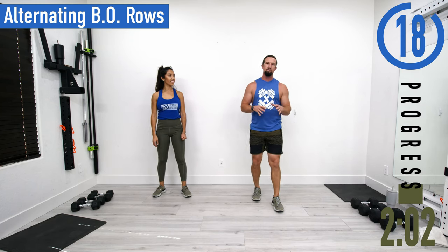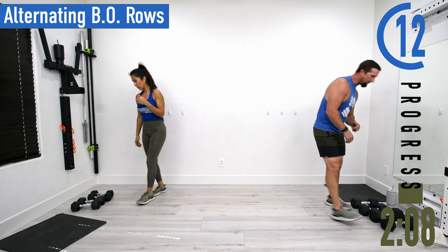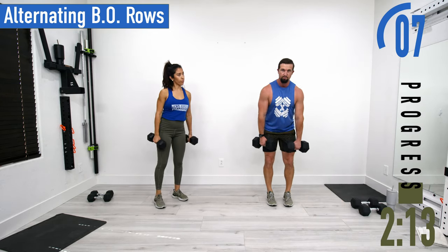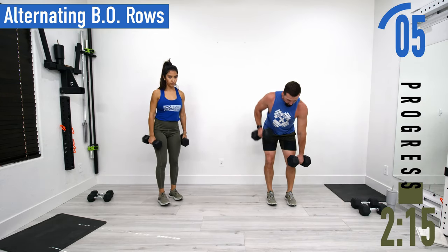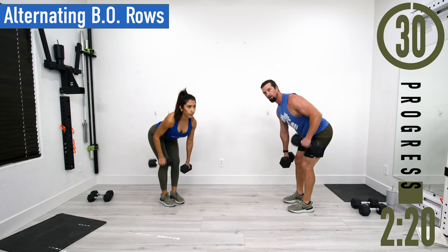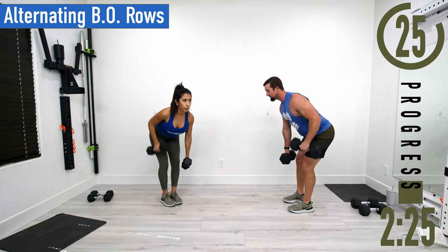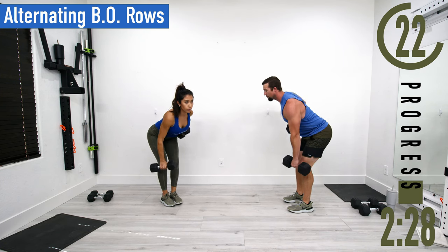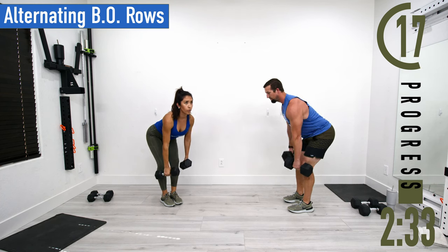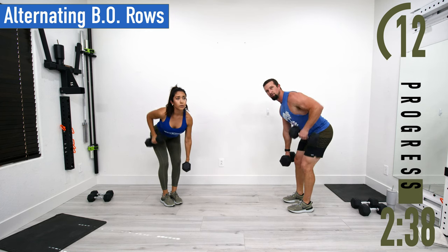About 20 seconds until we get started with our workout. Our first exercise is alternating bent-over rows — grab your dumbbells. Bend at the hips and knees, palms face you, and lift one dumbbell at a time. 30 seconds on — good controlled movements. Keep the chest out, head up or in a neutral position so the back doesn't bend. Don't forget to breathe; every time you pull a dumbbell up, exhale.